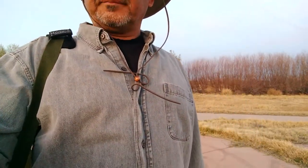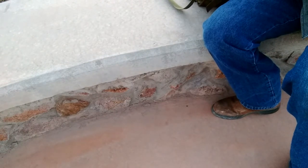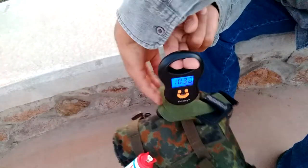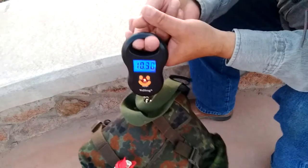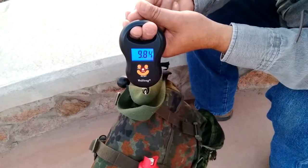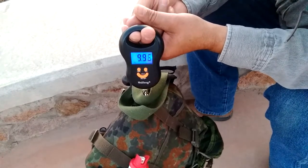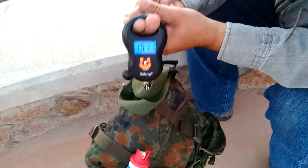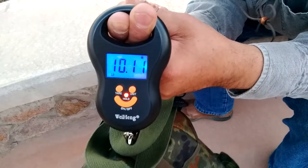Welcome back, let's get a weight on this thing. It's just about 10 pounds — I'm gonna call that 10 pounds 11 ounces.